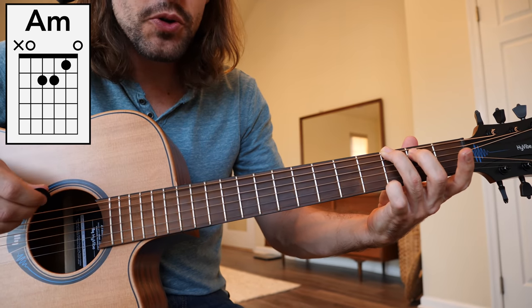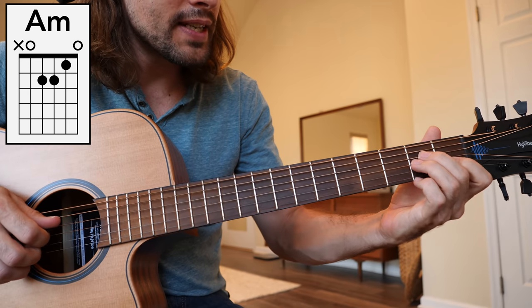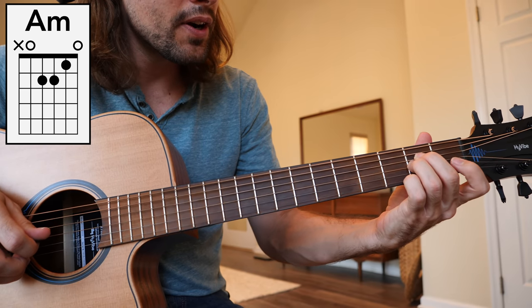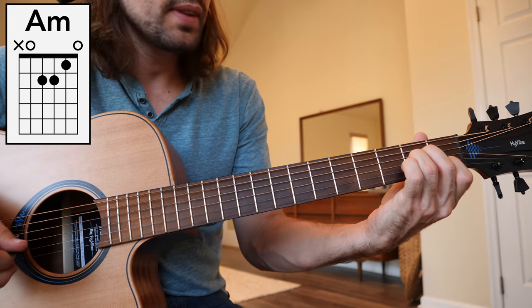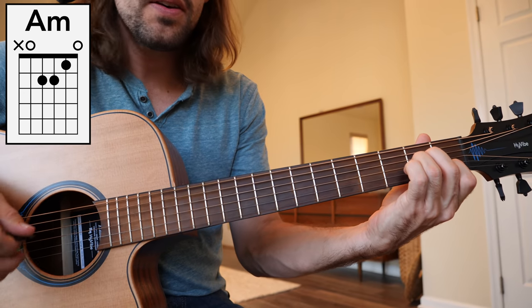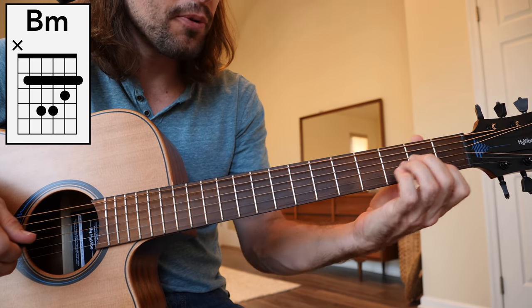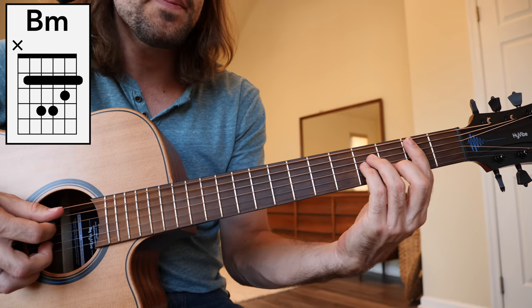Next we have the 2 chord in the key of G, A minor. Middle finger 2nd fret of the D string, ring finger 2nd fret G, and the index finger on the 1st fret of the B string. A minor. Then to the 3 chord in the key of G — we're taking that A minor up a full step and converting it to a bar chord to produce the chord B minor.